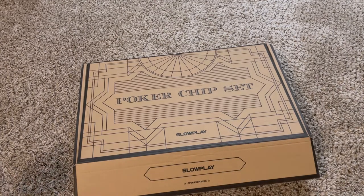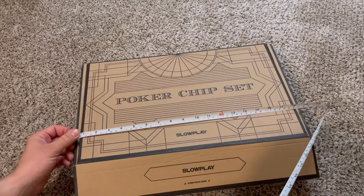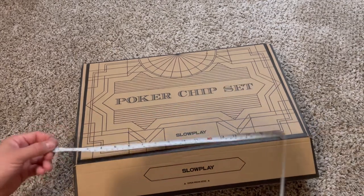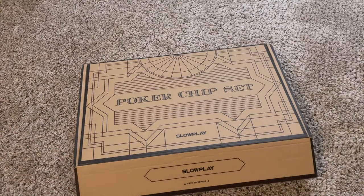I did bring a tape measure so you guys can see how big this thing is. It's about 19 to 20 inches — right around 18 inches there. It's a pretty good size poker set — about a foot and a half.